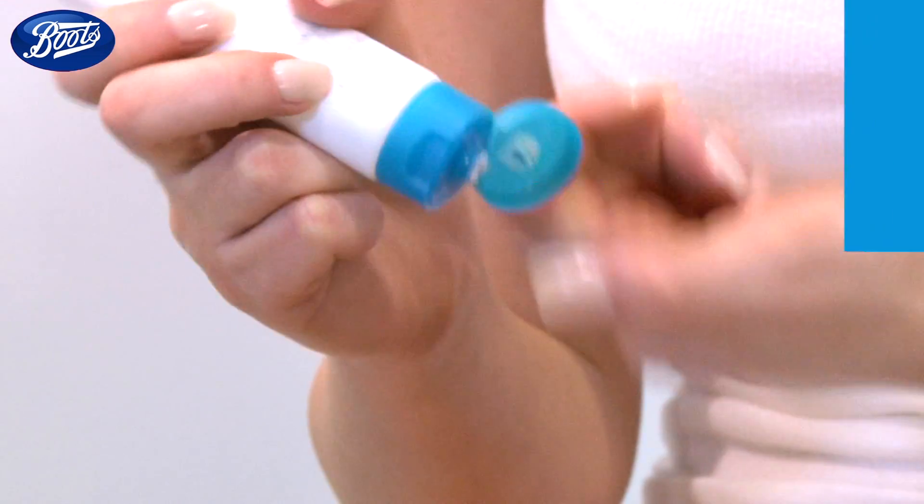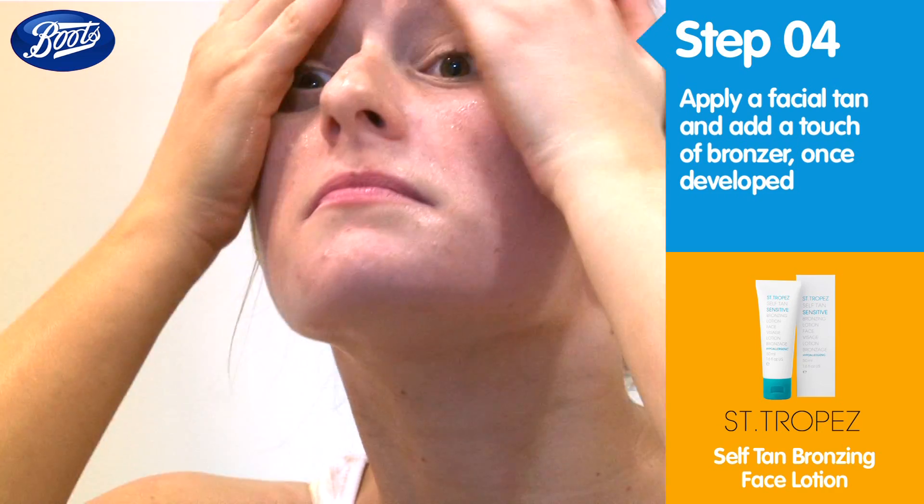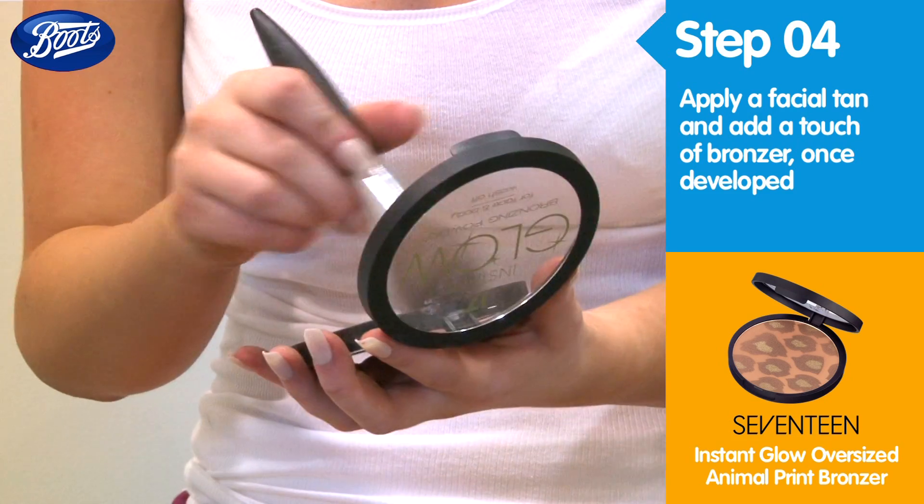Use a bronzing lotion suitable for your face to give your complexion a healthier looking glow. Apply sparingly in light sweeping motions using your fingertips to blend outwards. Once developed, you can even add a touch of bronzer and highlighter to the tops of your cheeks for that sun-kissed effect.